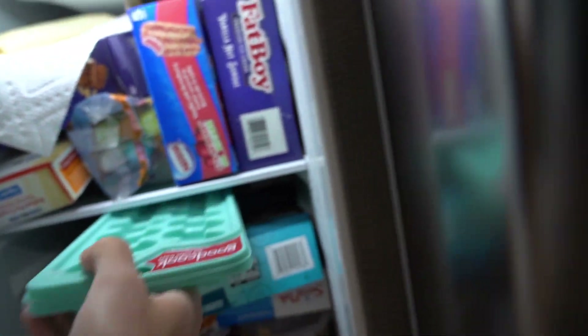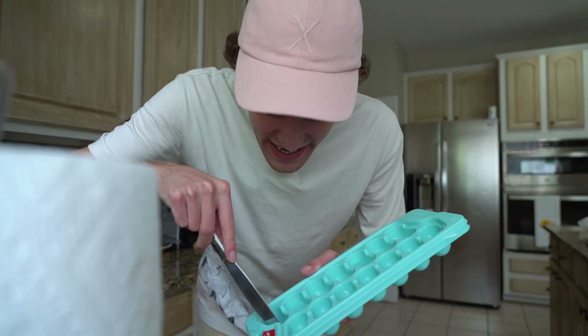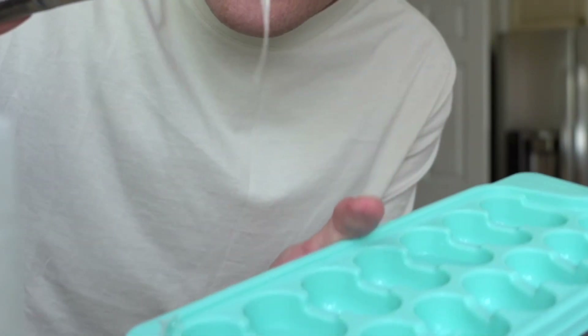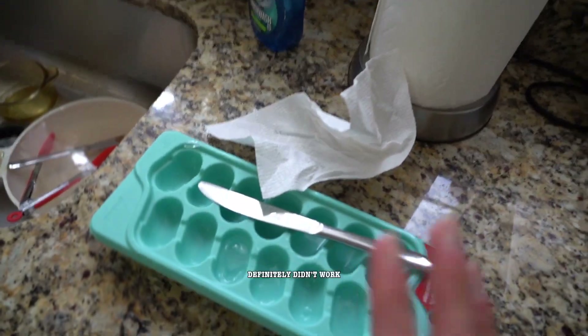Now we're going to check on the frozen sunscreen — here is this one right here. Frozen solid! What is this? It turns into like a jello consistency. Look at this — that definitely didn't work.